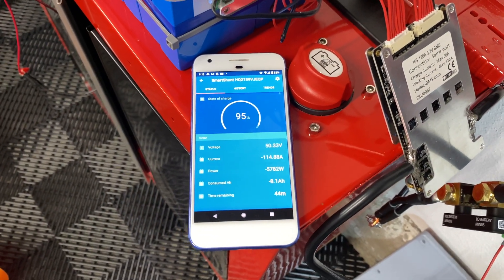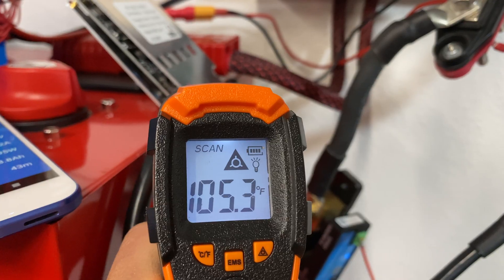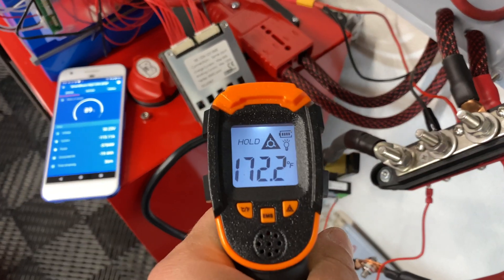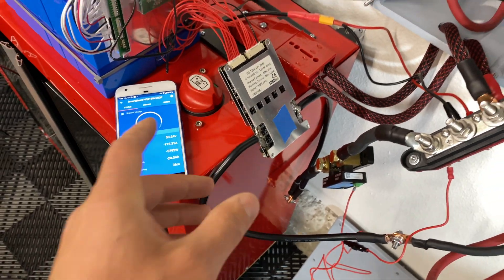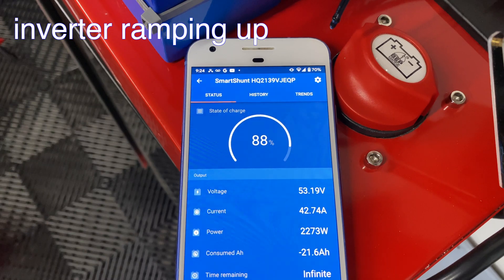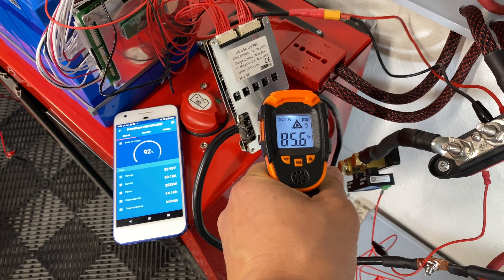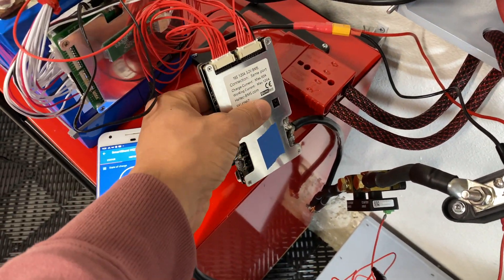We're draining 150 amps from the battery. After about 10 minutes the BMS is extremely hot — over 170°F — and I don't think it will work reliably long-term at that temperature, so I'm stopping the discharge test. Moving to the charge test: about 10 minutes later, we're still charging at 60 amps and the temperature is about 95°F, which is acceptable. So at 60 amps charging, this BMS has no problems handling that amperage and stays relatively cool.